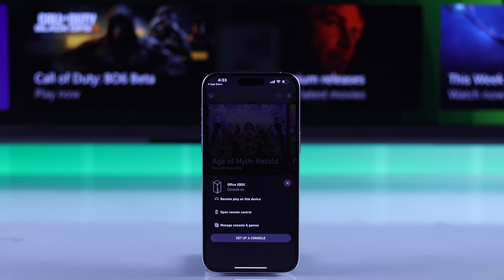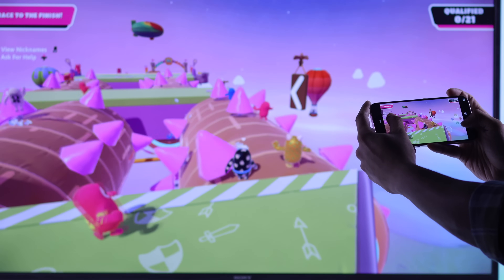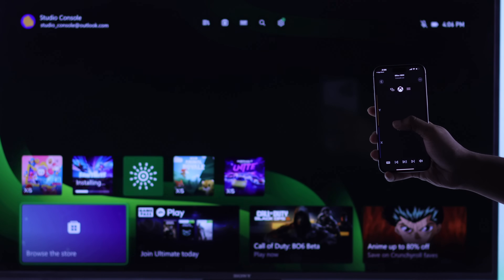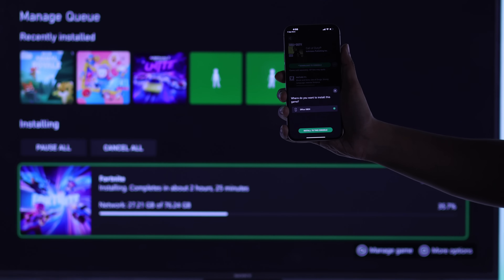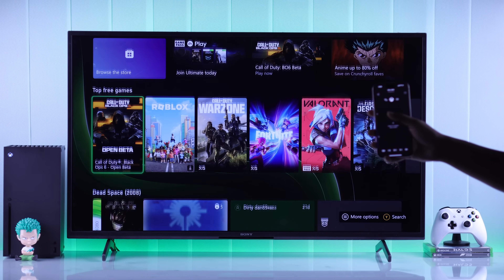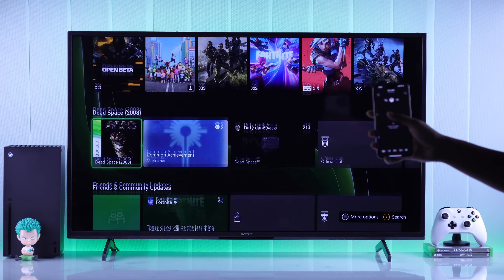Here you can see the key features, such as Remotely Play Games, open the Remote Control and control your console, and lastly, manage the games installed on your console or install new games right from the app — all of which you can do remotely. So that's how you can set up the Xbox app with your Xbox Series X console.